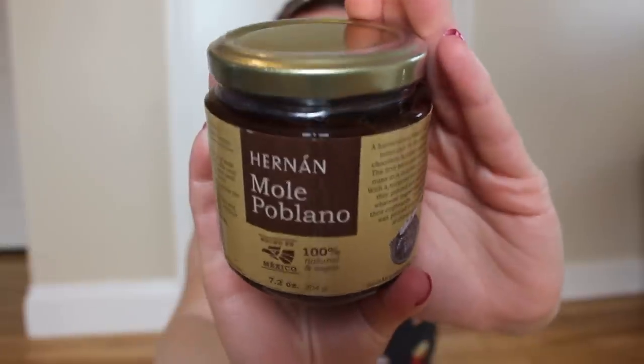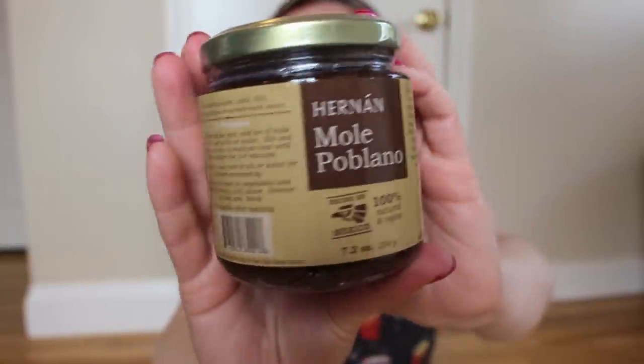Following the pickled onions is a mole poblano sauce. This is 100% natural and vegan — a harmonious blend of chilies and spices tempted by the infusions of nuts, chocolates, and other natural ingredients. You should serve it with poultry, pork, fish, grilled vegetables, or as an enchilada sauce. Same thing as the pickled onions — I'm not going to taste test this on camera, but when I do try it out, I'll let you know in the description how I felt about it.